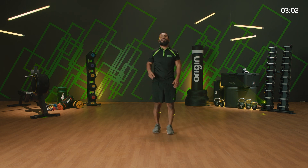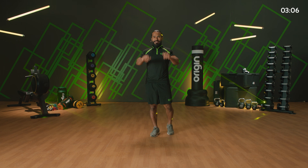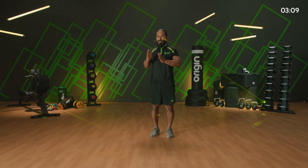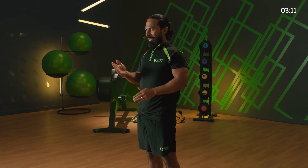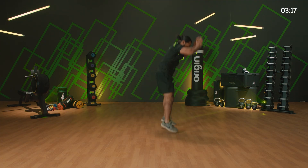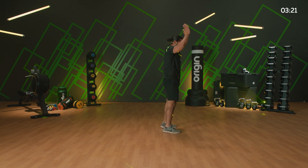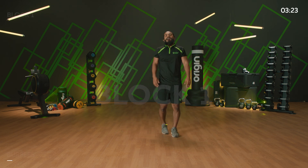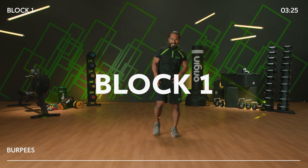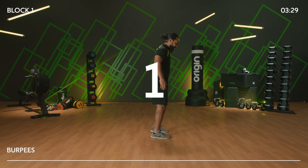Coming up — three laps for 30 seconds. Aim is to do 10 burpees. The faster you do your 10 burpees, the more time you have to recover before your next set. Burpee — let me remind you one more time: out, in, and out. Option: step out, step in, stand up. Stand by — 30 seconds, 10 burpees, in three, two, one, let's go.